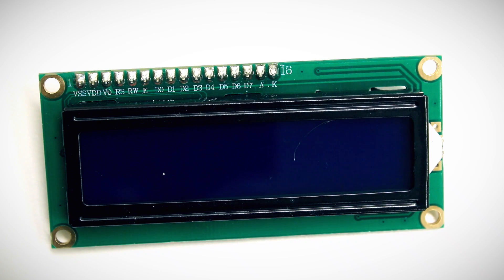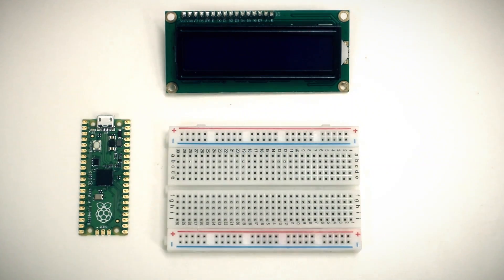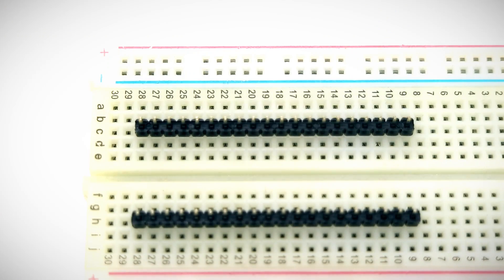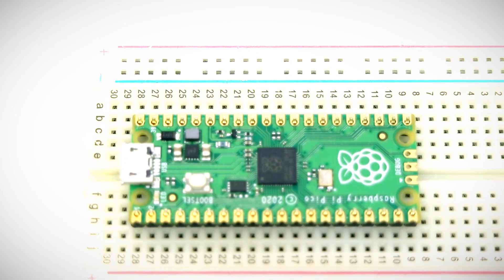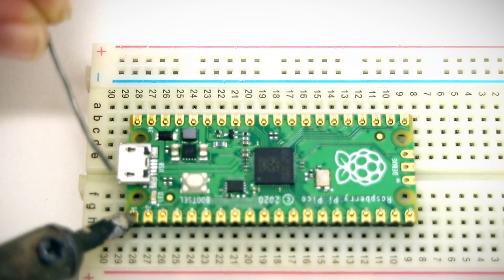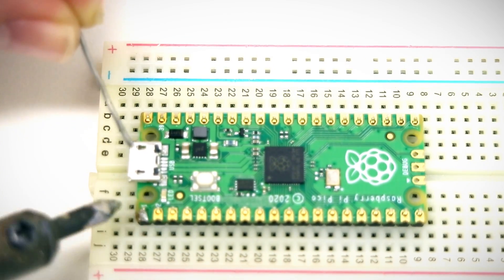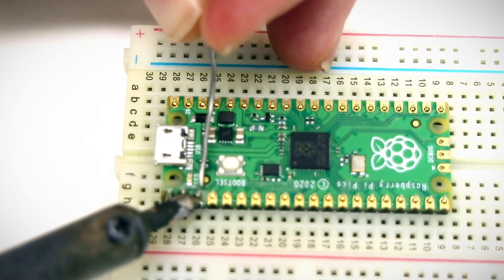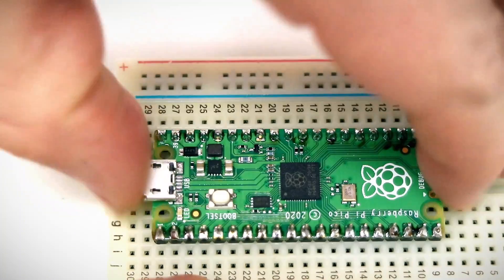We need to connect this LCD to the Pico, and the standard way is by attaching them both to a breadboard and connecting them with jumper wires. To do that we need to solder some header pins to our Pico. I put the header pins in the breadboard first to hold them in place, then place the Pico on top and solder the pins. Soldering is a fairly simple skill — place the hot iron next to a pin to let it heat up, touch solder to the other side to let it melt, and once the solder has covered the pad and lower portion of the pin, remove the iron and solder.